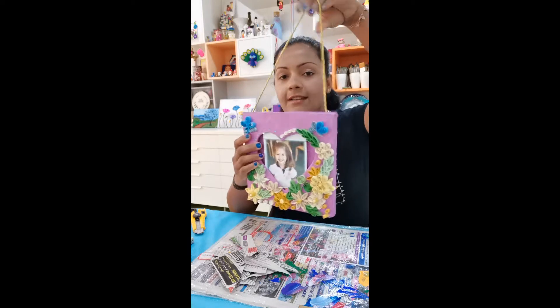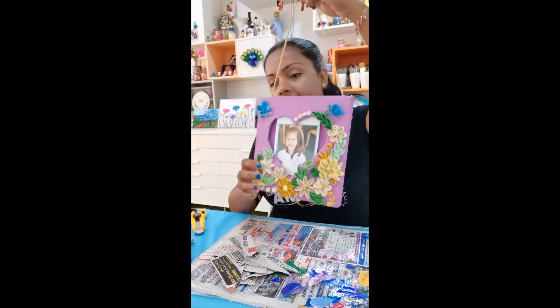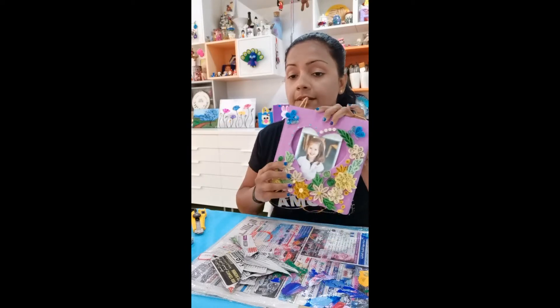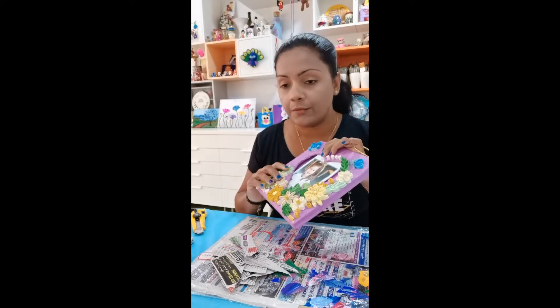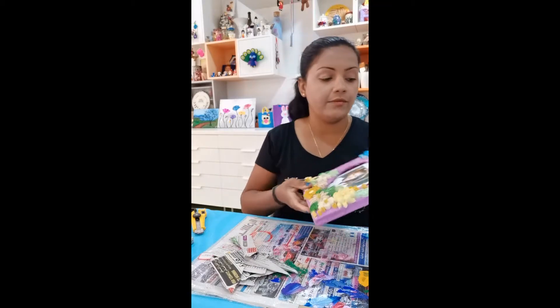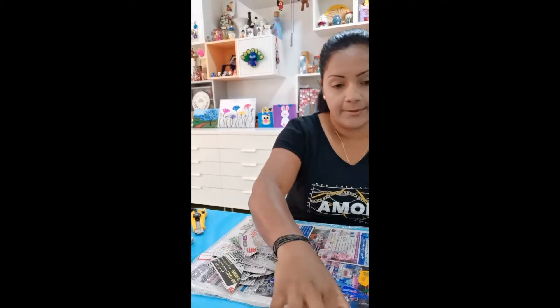For starters, this is the frame we are going to make. If you see it, you can put your photo inside and hang it — so it's really nice. When you finish it, you can do your own photo frames and the shapes are up to you. For starters, you need two cardboard pieces.